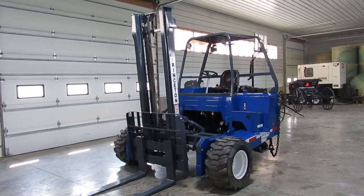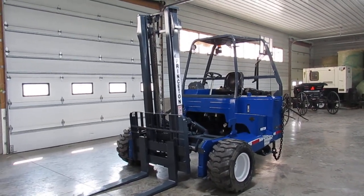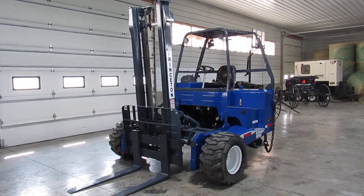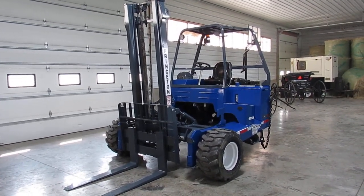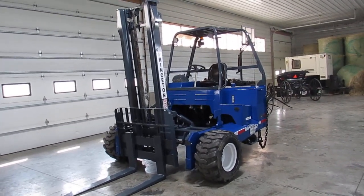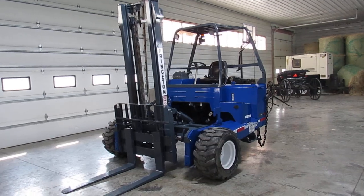Hello ladies and gentlemen, welcome to equipment remarketing. I'm going to give you a nice video here of a 2014 Princeton PB50. It's the same body style as the PB55.3, but for one year and one year only, these had the Kubota engine in them. Then it switched to Kohler.